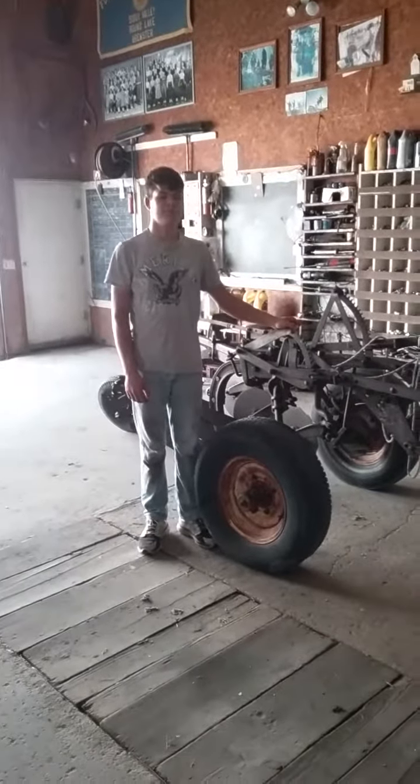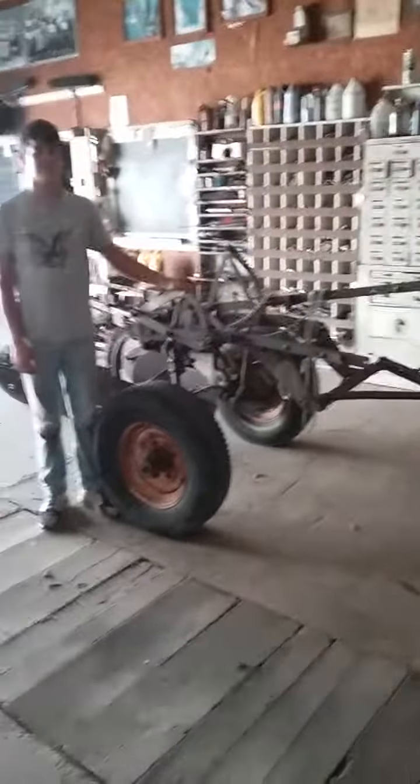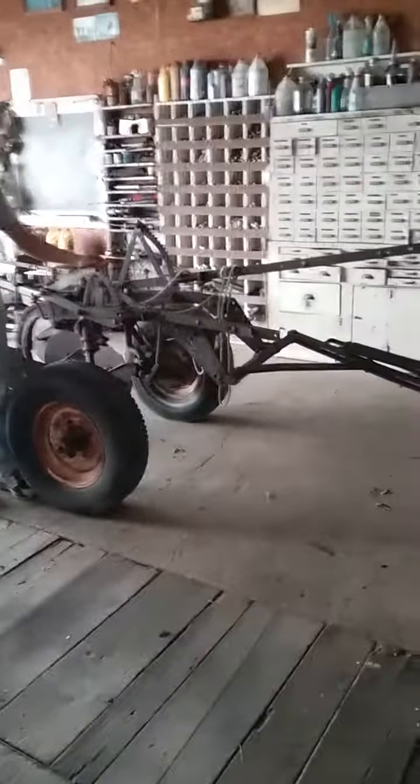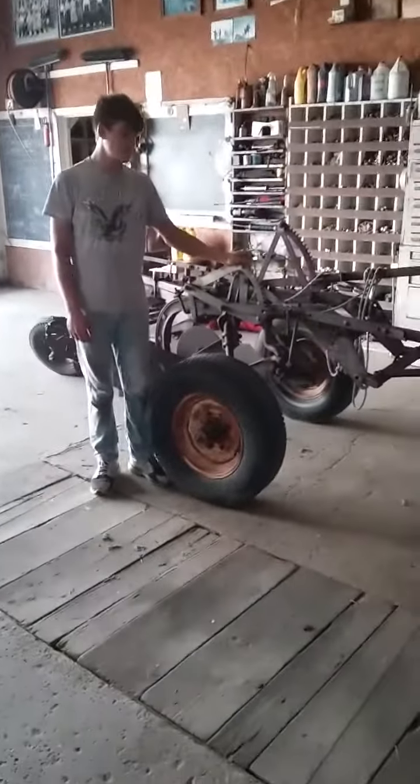Hey guys, Harman Farms here. Today we have this old Three Bottom International Harvester plow that me and Wyatt are going to be restoring after harvest and during the winter. Wyatt's going to tell you a little bit about the plow and some other things.